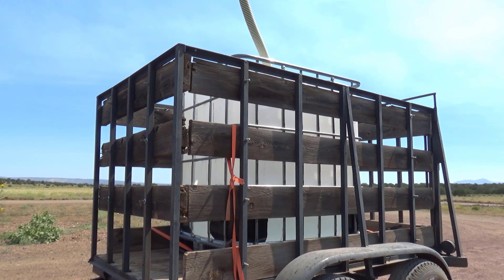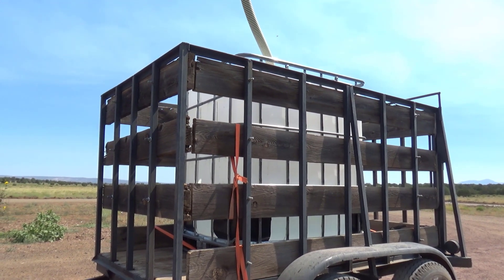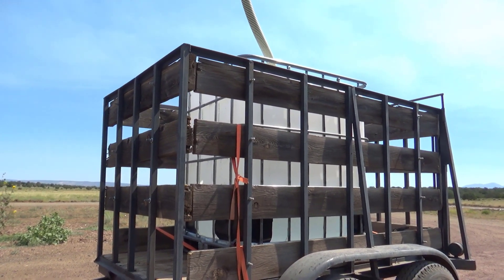We usually have water delivered by truck, but we've been having a few problems recently, so I'm hauling water.